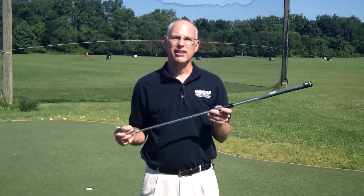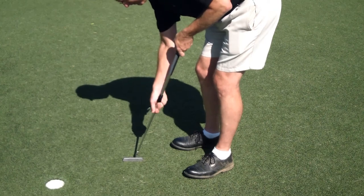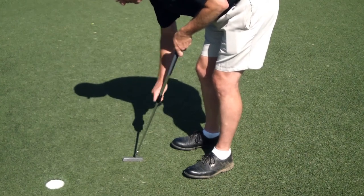Finally, there's no more guessing on what length you or your customer needs by spending just a few minutes on the putting green, rolling a few putts at various lengths.